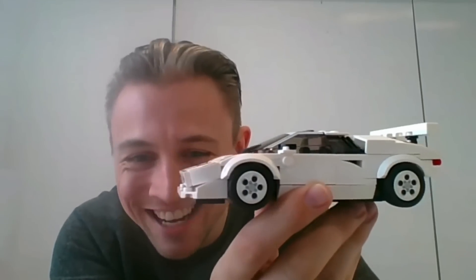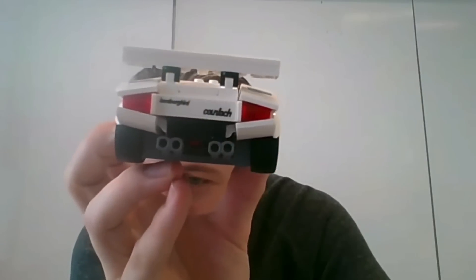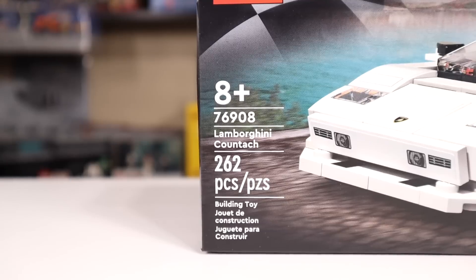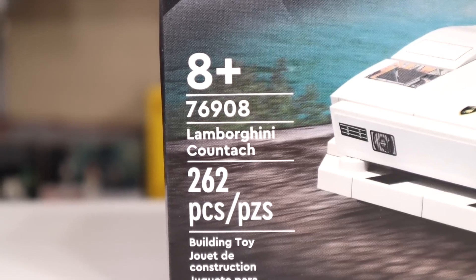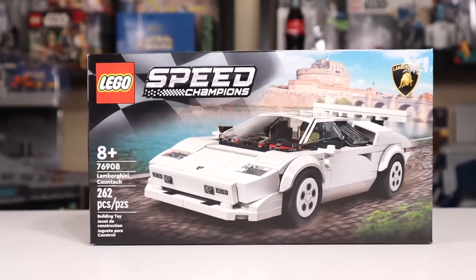So this is the Lamborghini Countach, an icon obviously, with brick-built headlights and brick-built taillights. It's got a really attractive red interior because a Lamborghini in white needs a red interior — so 80s. It was the number one requested car; when you go through all the comment sections, people kept asking for it. So here we are with set 76908, the Lamborghini Countach, with 262 pieces, retailing for $20 in the US.